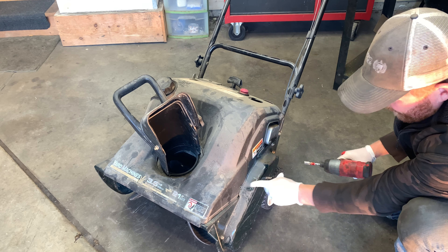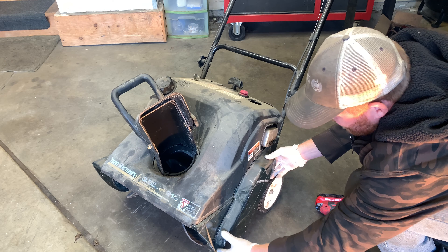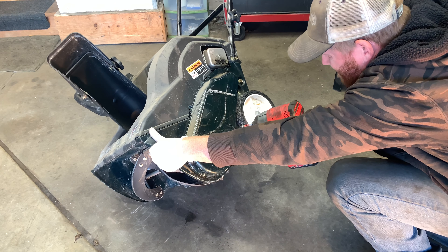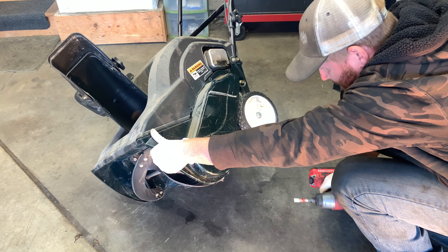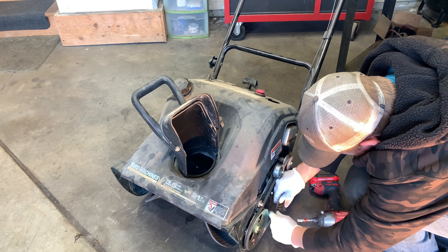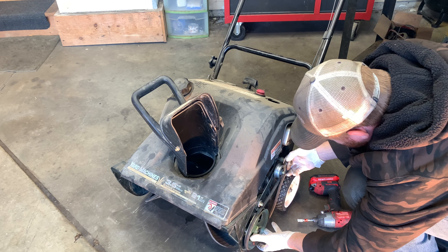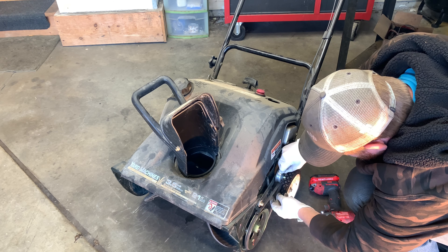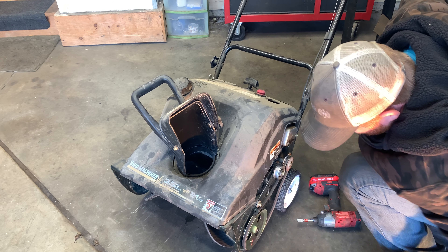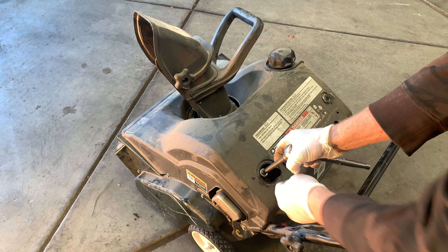Now I'm just going to check the belt — make sure it's not dried and cracked or anything like that. Looks pretty good. We do need to replace the spark plug, so you just remove this plastic cap.